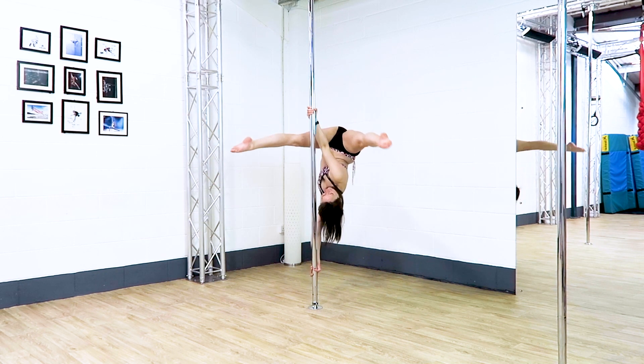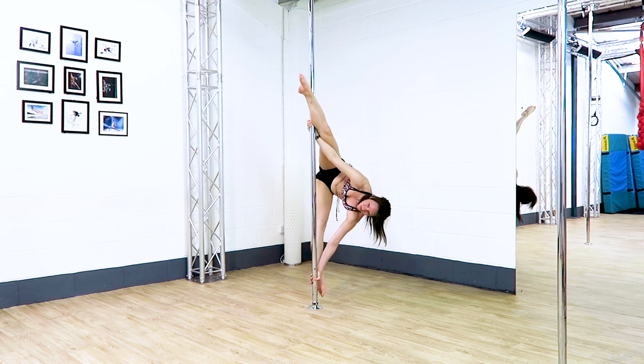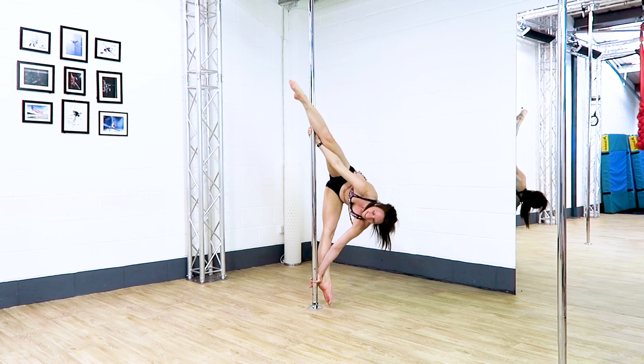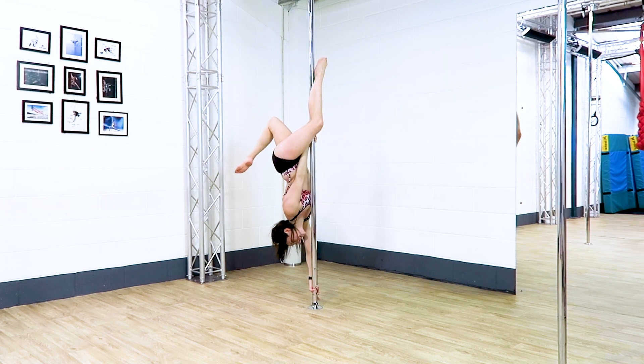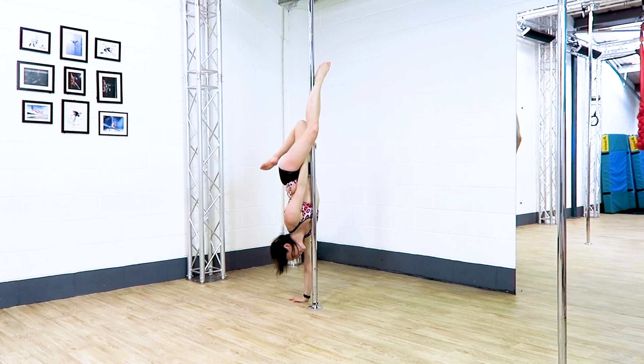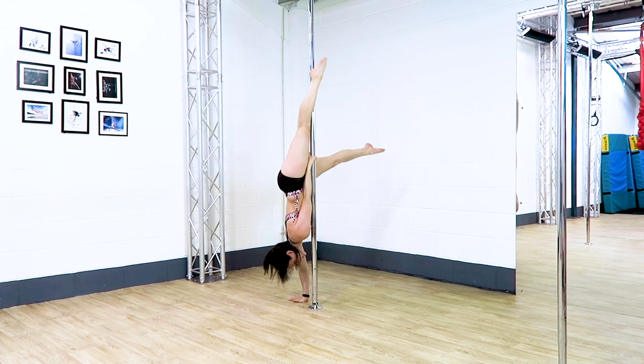Lower nice and slowly into your Tulip to help you keep control, and then you can use that top foot to get you back into the Butterfly. You should hopefully be in a really nice height to go into a Handstand Aisha, and hopefully you can pause in this little split before coming down to the floor.